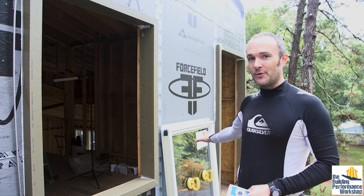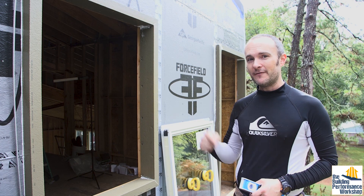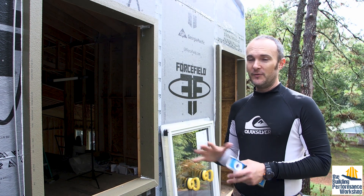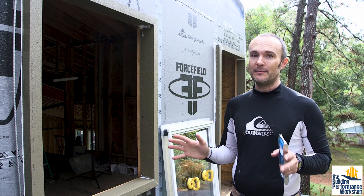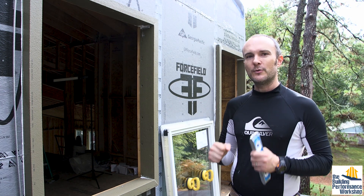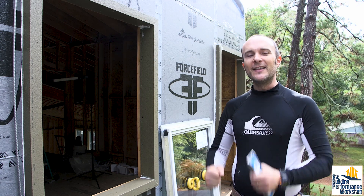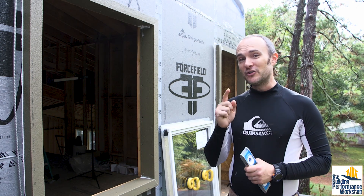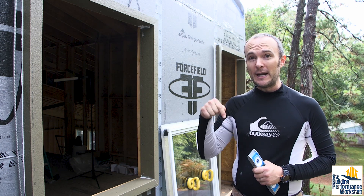These are also American windows. When we went searching for the windows we were going to install on this house, we first were going to go with a European company — they make great stuff in Europe. We are using some European products here, but I really wanted to make sure we were telling normal people that there is no reason to buy horrible windows in America, because you can get good windows made right here.